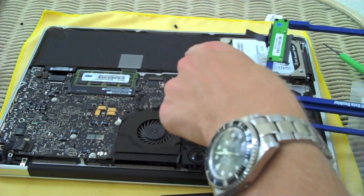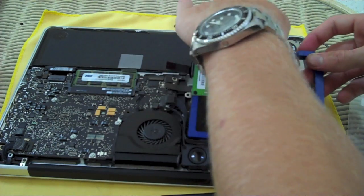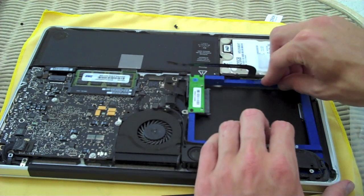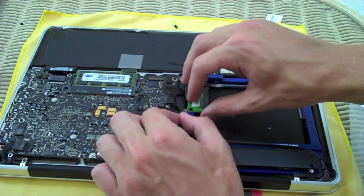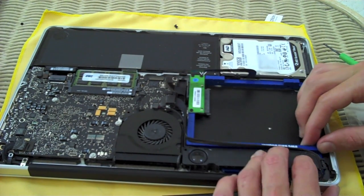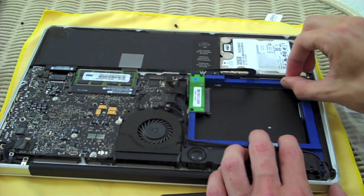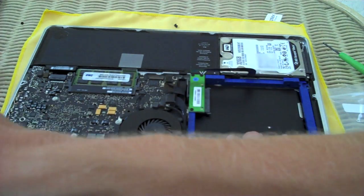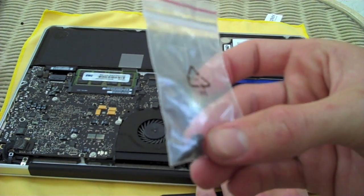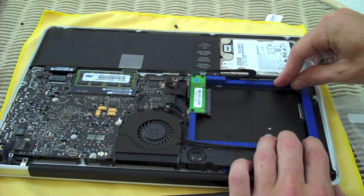The Data Doubler is going to go back in here just like the optical bay came out. Just take your time — it's not a process to rush through. Make sure to get it under the cable by the fan. The only difference from the optical bay we took out is that we're going to be using some different screws that were included. If you saw the unboxing, there was a small bag of screws. This module is actually thicker than the original, so I'll show you which screws to use and we'll get that tightened down.